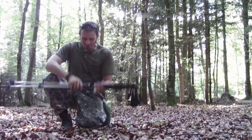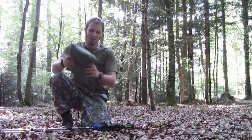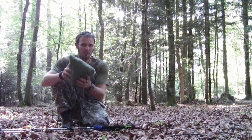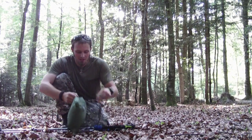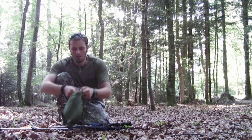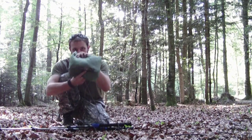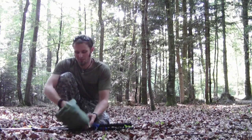Hi guys, so this is a video request from one of my subscribers. He asked me what you should have or take with your BV poncho for a quick shelter setup. This is my BV poncho extreme, made by Exped — as you know, I'm a pretty big fan of Exped gear.